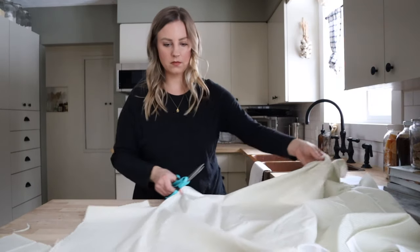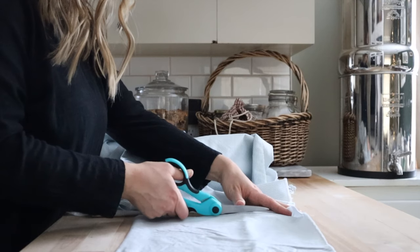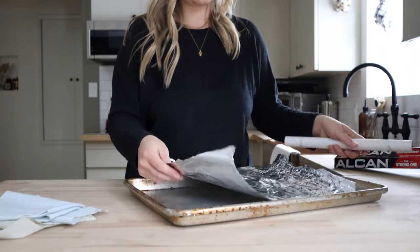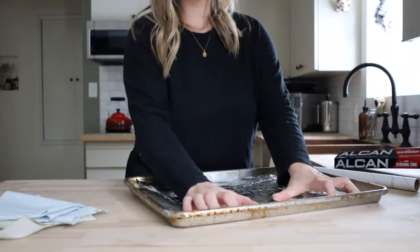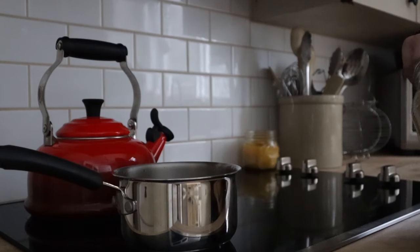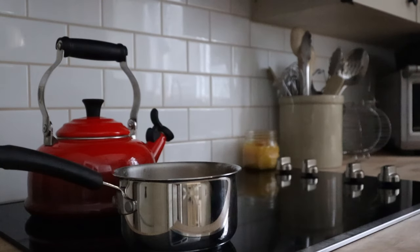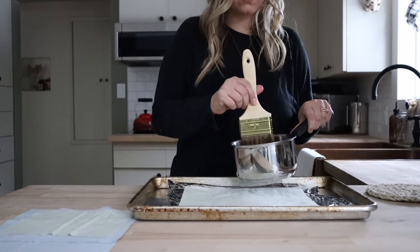Start by cutting the fabric to your desired size. To help prevent the edges from fraying you can use pinking shears, however I just used fabric scissors. The beeswax will help to seal the edges. I lined a baking sheet with some aluminum foil — ideally you want to fully cover it but I ran out. Melt your beeswax over low heat. I keep a small pot from the thrift store specifically for this because beeswax can be really hard to remove. You can also use a glass jar set in a pot of water to melt the wax. Dip the paintbrush in the wax and brush it over the fabric.